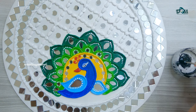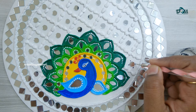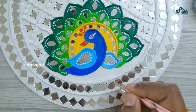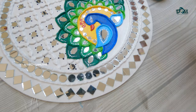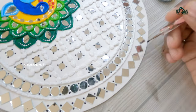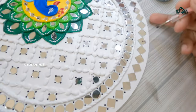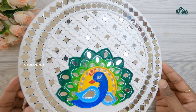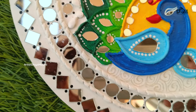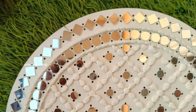Next I thought of highlighting the mirrors — for that I am using black acrylic color and dotting around the mirrors. Do let me know in the comment section below what art forms you would like to see; I will definitely try to make videos on them. And that's it — that's the final look. I am really happy with how it turned out and I hope you all also liked it.